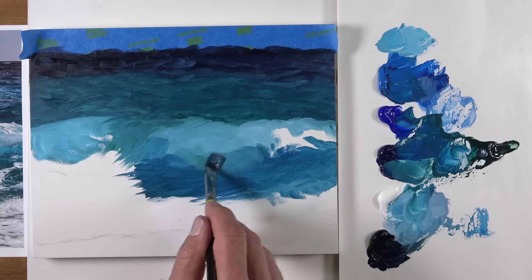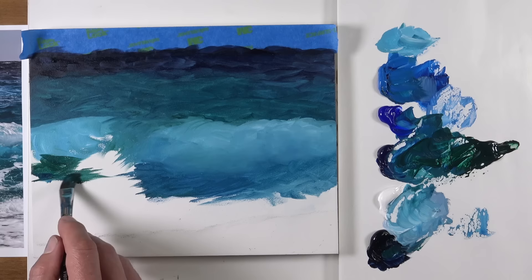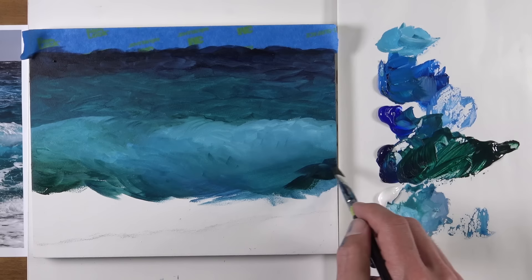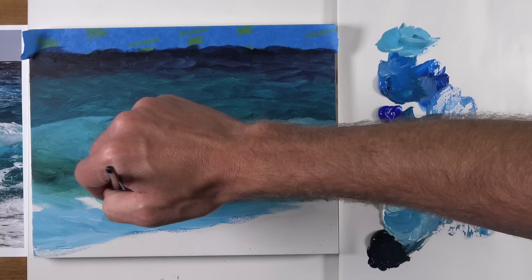Too many beginning painters see all these details in a subject — especially with all the details in the waves — and they get overwhelmed, thinking it's going to be very difficult. But we just have to start simply first, and as we get more colors and values on the surface then we can start to focus on some of those details. As we continue to work our way down the picture plane, we're allowing some variety to happen in our mixture — in some areas a bit more viridian green, in some areas a bit more prussian blue — which encourages a more realistic image since we naturally see these variations in the natural world.